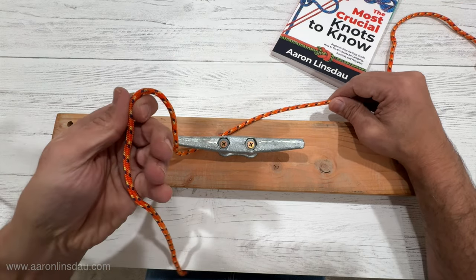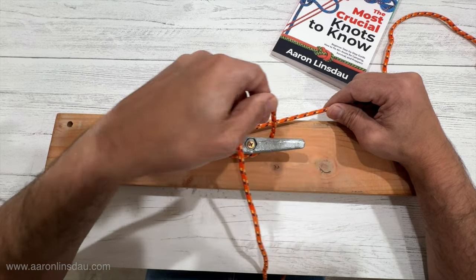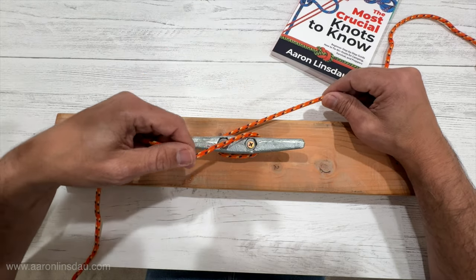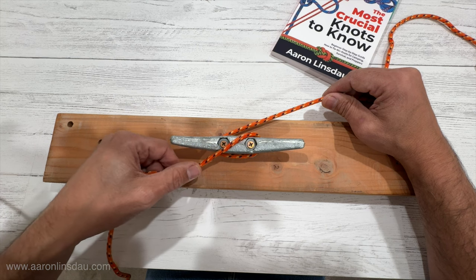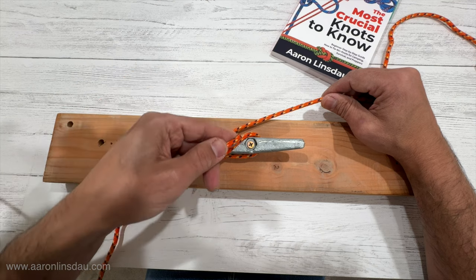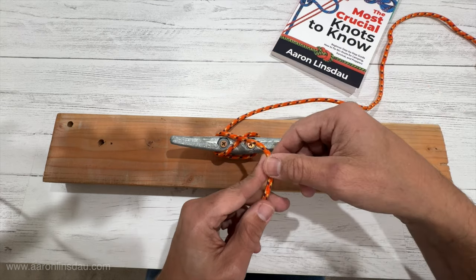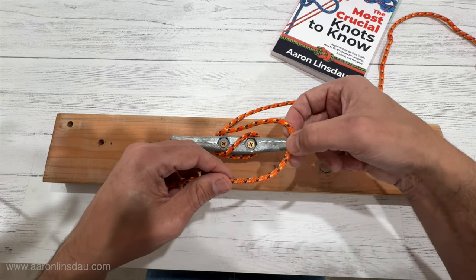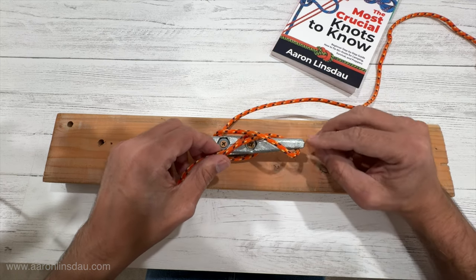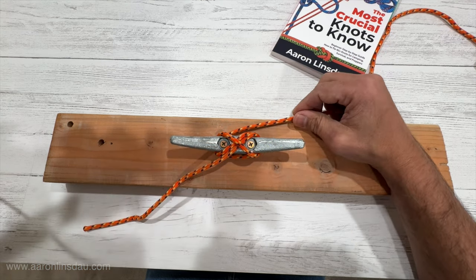Make sure you have plenty of line. You wrap it around once. So you've got a wrap — that's pretty easy. Then you crisscross across the top. You loop under one side of the cleat — the horn of the cleat. And then on the opposite side, you take this end, you twist once, you loop it over the horn, and you simply pull it tight.